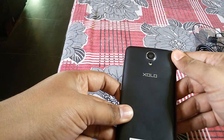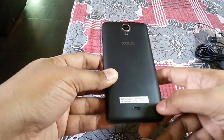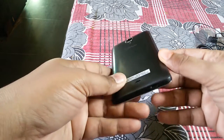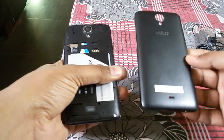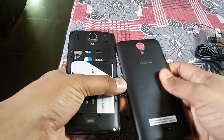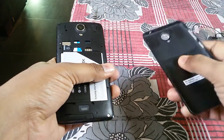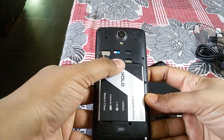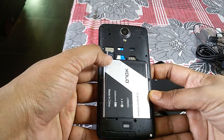On the back we have the 8MP autofocus primary cam with LED flash, ZOLO branding, and the speaker. The back panel looks glossy but it doesn't slip easily and has a very good grip — it is made of very good plastic. Here is the 2300mAh battery. It supports 2 micro SIM cards and a memory card up to 32GB.